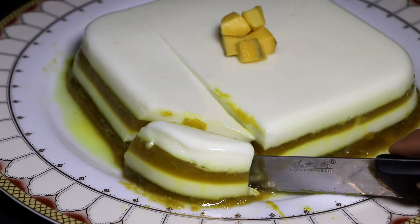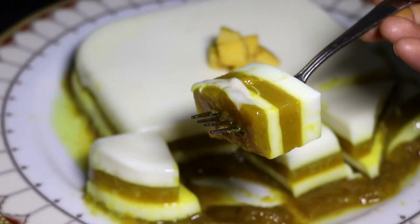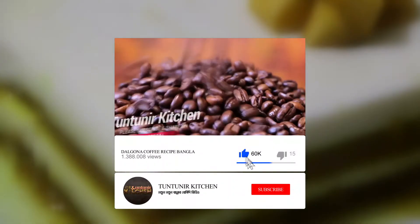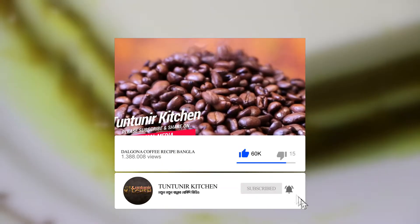Don't forget to subscribe to our channel and press the bell icon.